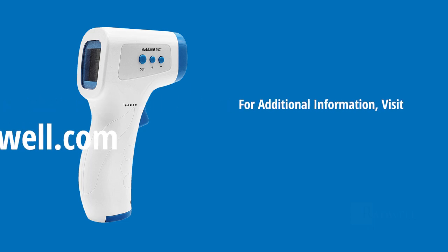We hope this video was helpful. For additional information, please visit Radwell.com.